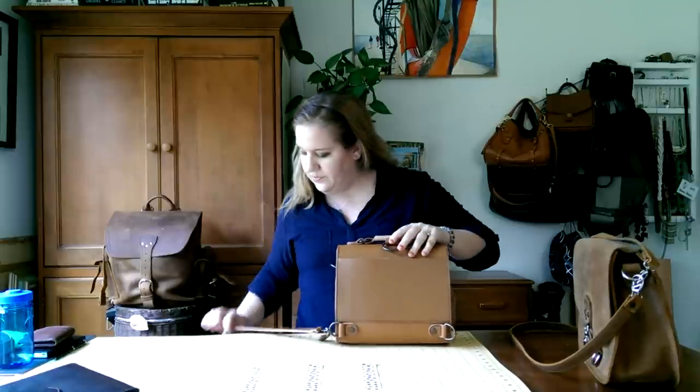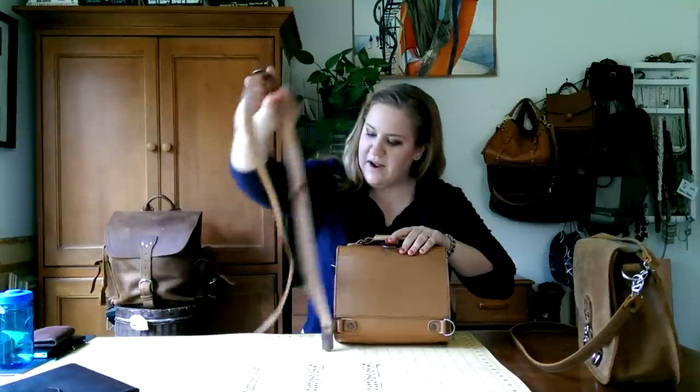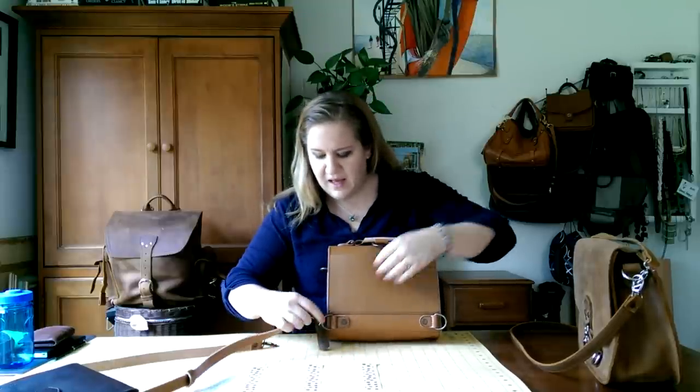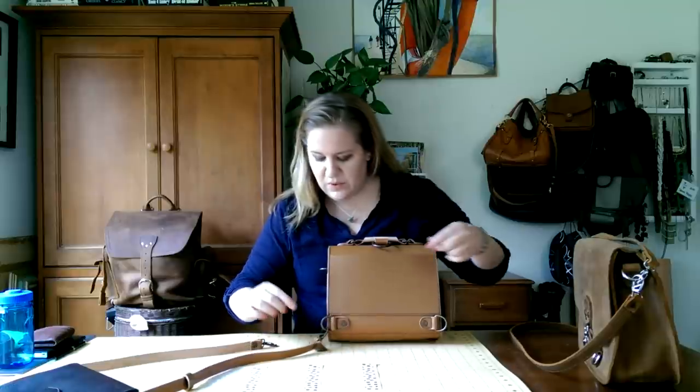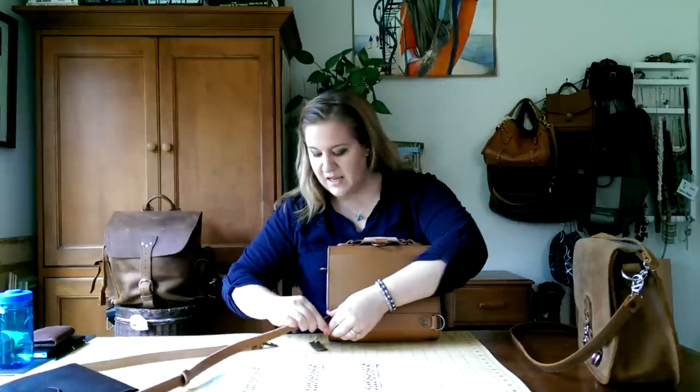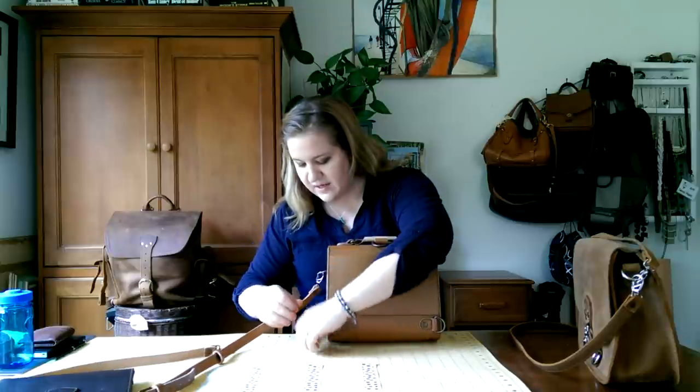I should show you this — it's a really long strap, which is great. I think they made it so long so you could put it in backpack mode. You would clasp one clasp here, run it through here, and clasp here, and then it's backpack. I'll put it back to crossbody now.